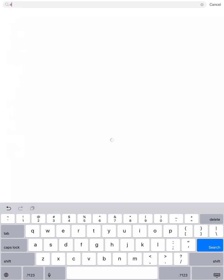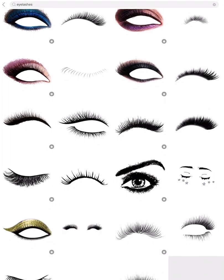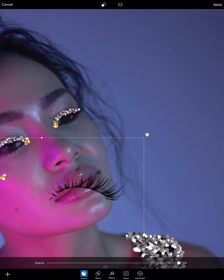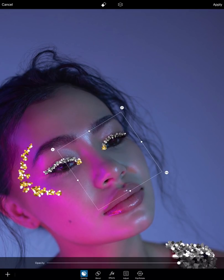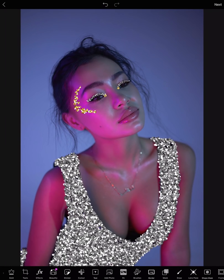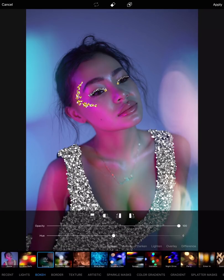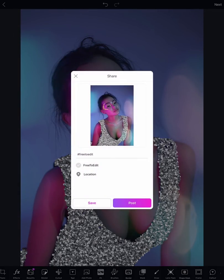Since we put a lot of makeup on her face with glitter, I'm going to give her some eyelashes. Searching for eyelashes in our stickers — this one is cute and not too harsh. Just adding that, scale it, put it on top of her eyes, and then duplicate that, flip and rotate, and put it on top of the other eye. So pretty!